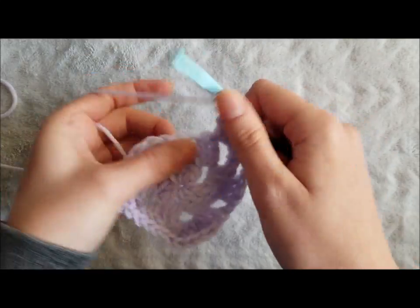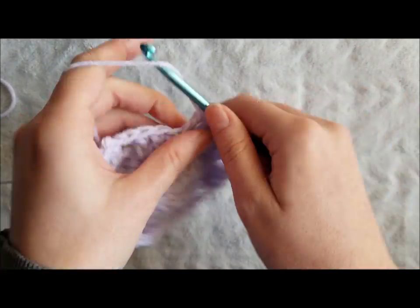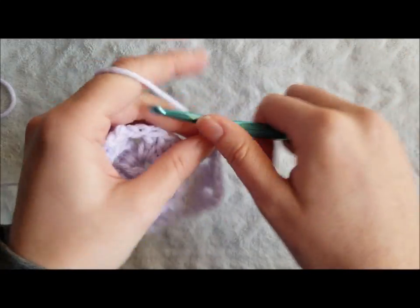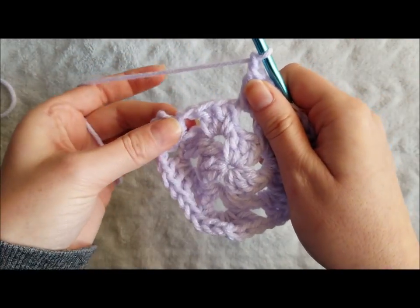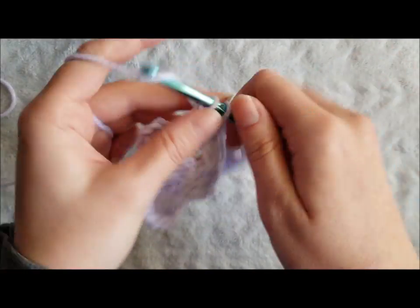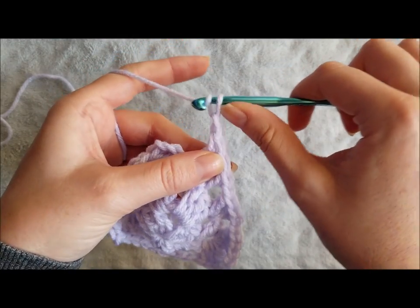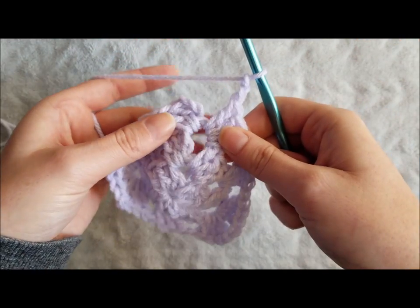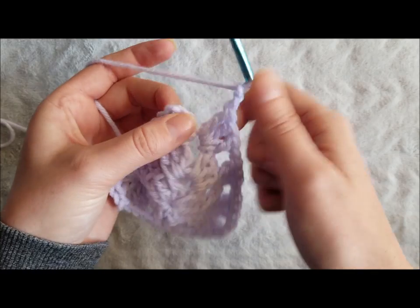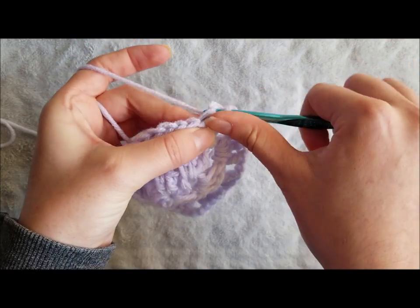Chain 1, three double crochet in the next chain 1 space, chain 1, three double crochet in the final chain 2 space, chain 2 to create your third and final corner, and join with a slip stitch in the top chain of the chain 3 from the beginning of the round.